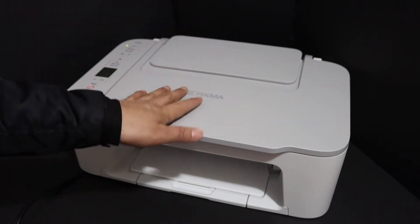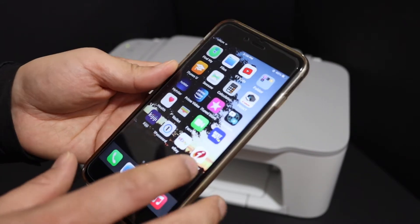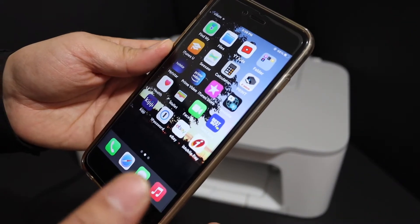The first step is to switch on the printer. Go to your device — for example, I have an iPhone here. Download the Canon Print app from the App Store.